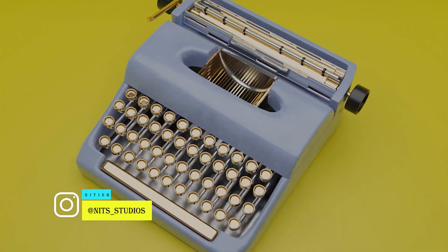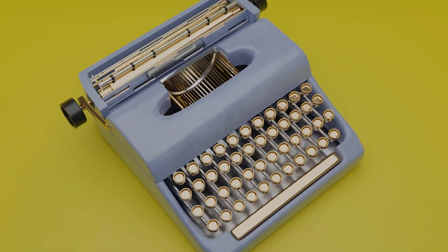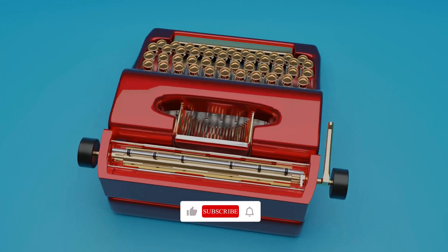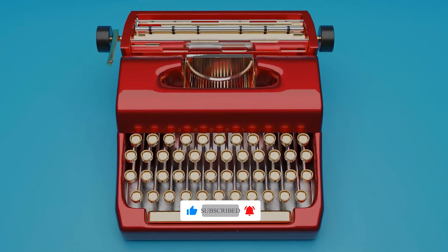It took me 1 hour and 10 to 15 minutes to model this. But to make it more viewer friendly I made a timelapse video. If you are interested in a full video with commentary please let me know in the comment section. Also please like, share, and subscribe — it encourages us to make more such videos. With that being said, let's get started.